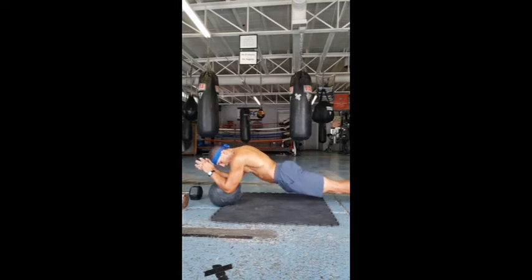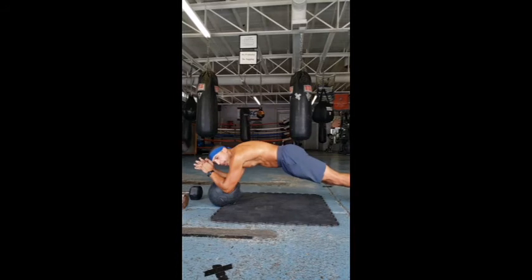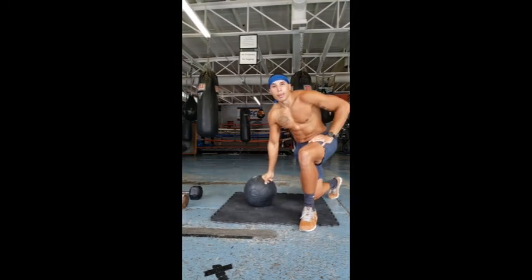You don't want your body to sag. You want to roll your pelvis inward — out, in — that'll give you a better contraction. Try it out, let me know how you like it.